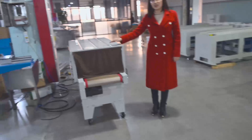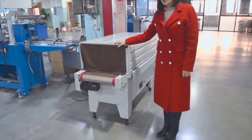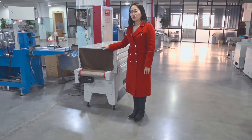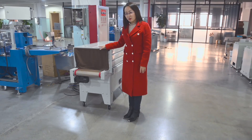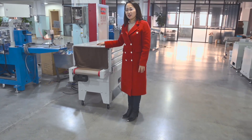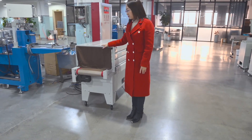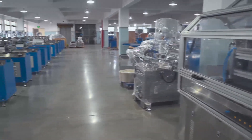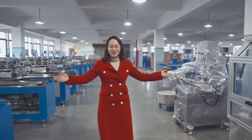This is the optional device — the dryer. If you choose the dryer online, the paper straw machine can pack after one hour when it cools down. But without this device, the paper straws will be packed the next day. Welcome to visit our factory.